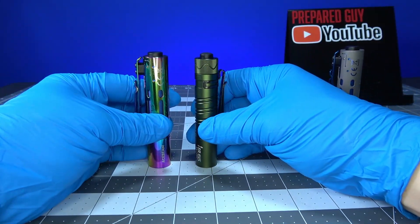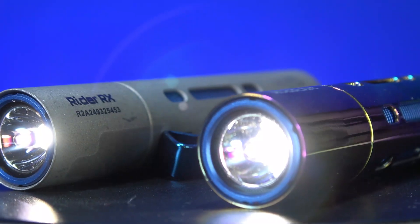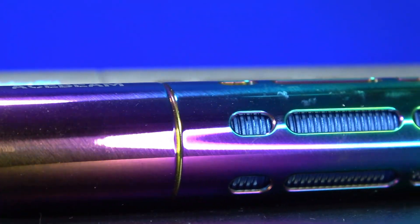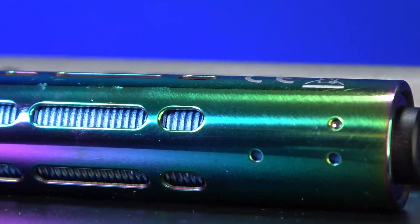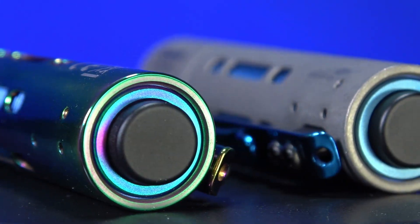The Rider RX has a max beam distance of 96 meters, or 315 feet, in the 650-lumen high mode, and a max candela of 2304 CD. It also utilizes a Nichia 219F 5000K 90CRI LED, which is a damn good LED. This is the Rider RX in the low 7-lumen mode, with a runtime of 53 hours.